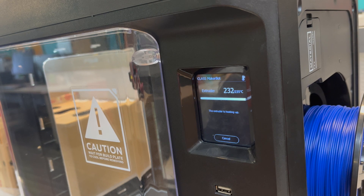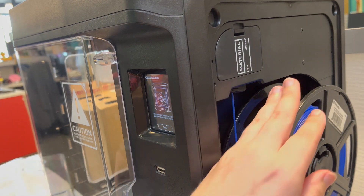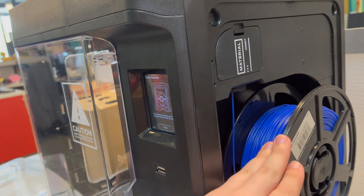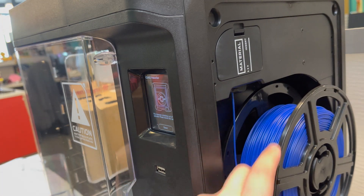Once it is done warming up, the screen will pop up. The printer will start ejecting the material from the extruder and the guide tube. You'll need to wind up the spool to gather the material as it comes out of the printer.